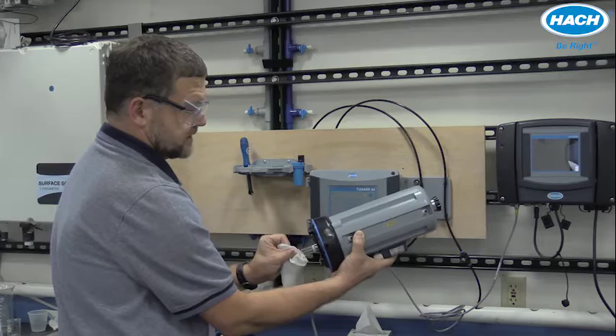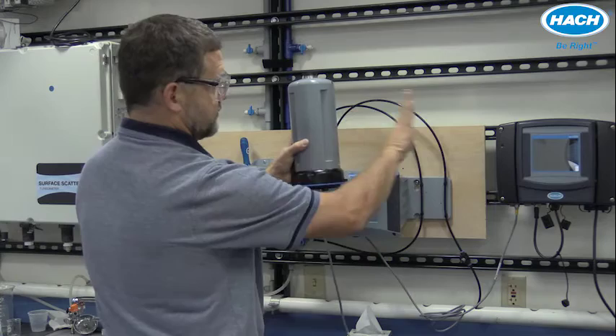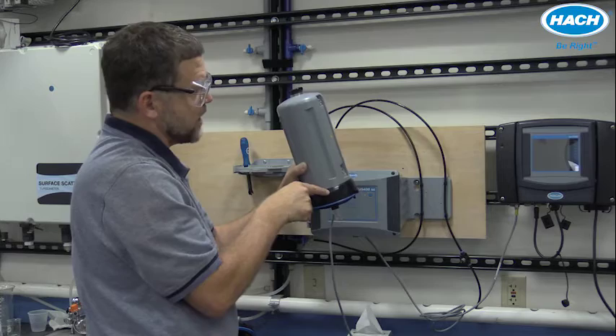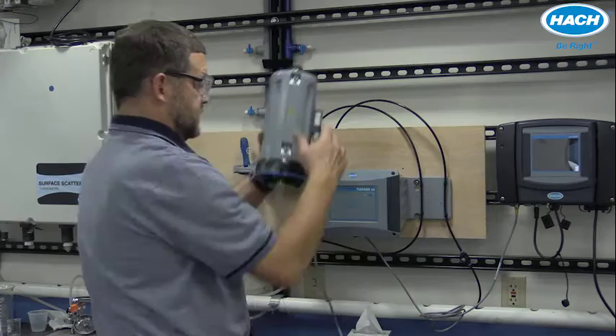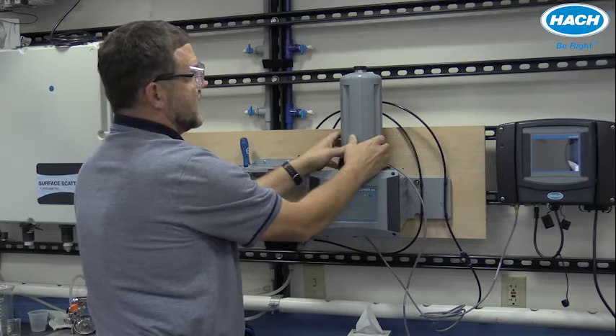To align the instrument for proper insertion, the inlet and drain line are placed to the right side. Find the arrow on the automatic cleaning module and the arrow on the top of the turbidimeter. Take the automatic cleaning module, carefully put the cell in, align the arrow with the unlocked position, and then to lock it into place, rotate it clockwise — just like any of the measuring heads.